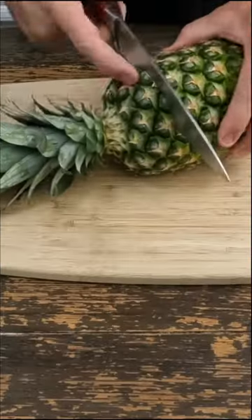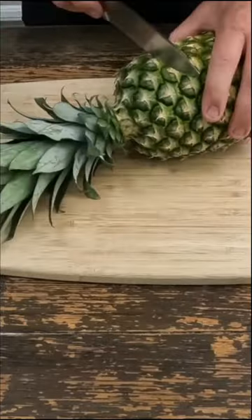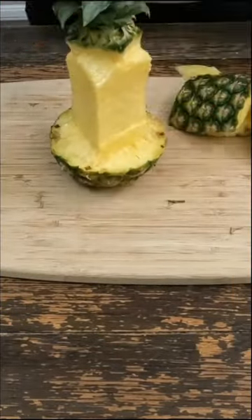We're making pineapple chicken. First thing, we're going to start with the pineapple. We're going to cut about a quarter inch into it — about an inch down from the top, about a quarter inch.